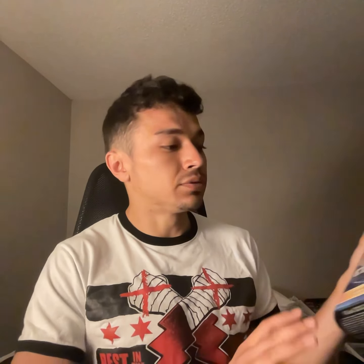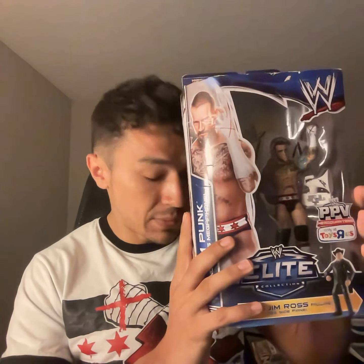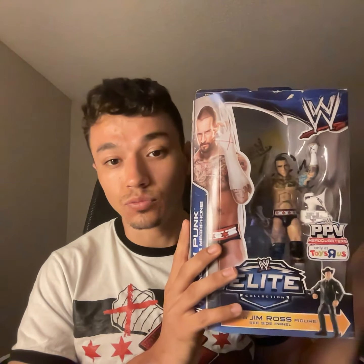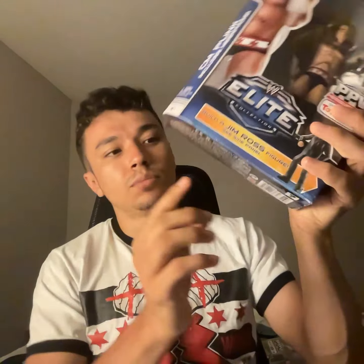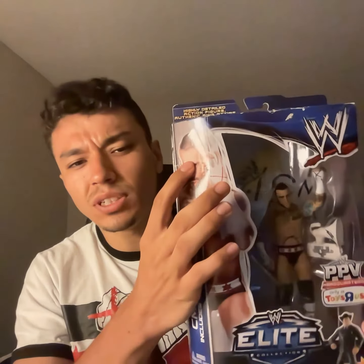Okay, the second one I wanted to show you guys — it's another Toys R Us exclusive. Again, got it at Toys R Us, did not get this online. I think the rest of them I did get online. I got two ringside collectible ones left and another regular elite one, but this one I got at the store. Again, it has the piece — you can't really see it even if I tilt it a little — but the piece is on the bottom and it's the Jim Ross build piece. Pretty great condition, you know, it's a little creased right here, but it is what it is.